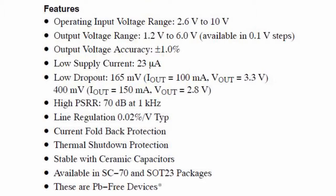Additional key features include an excellent PSRR of 70dB, thermal shutdown at approximately 165°C, and stability with ceramic capacitors on both input and output.